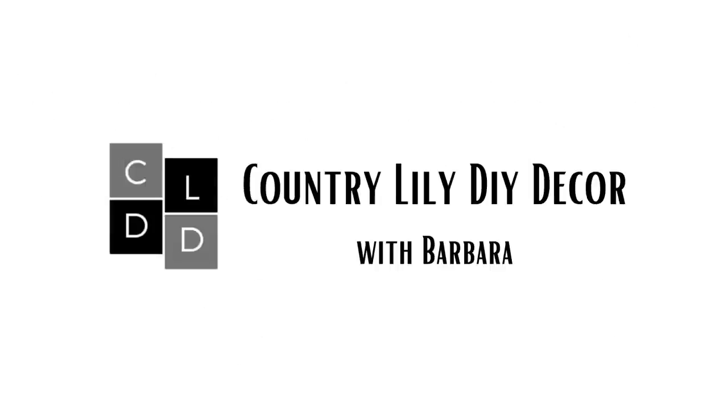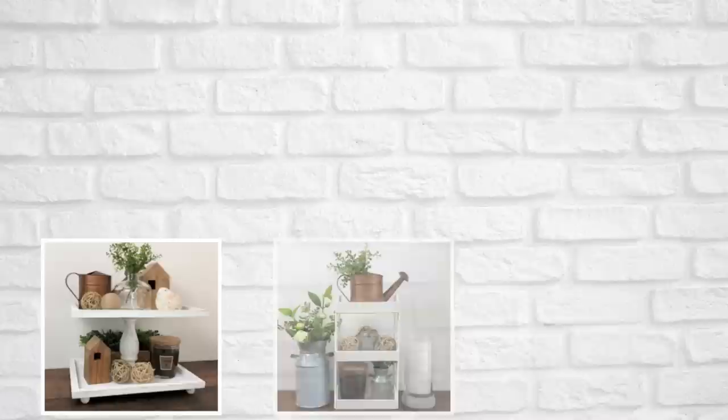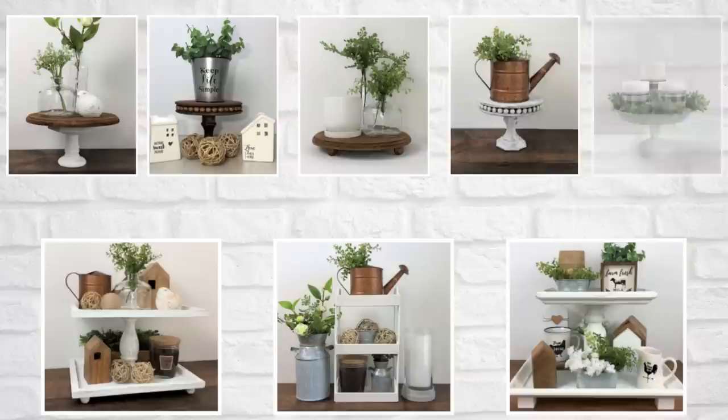Hey guys and welcome back to my channel. I am so glad to have you here today. We're going to be creating 10 easy to do farmhouse tier tray and riser DIYs. Some of these projects you may have previously seen on my channel and some are absolutely brand new and I can't wait to share them with you. So let's go ahead and get started on our first project.